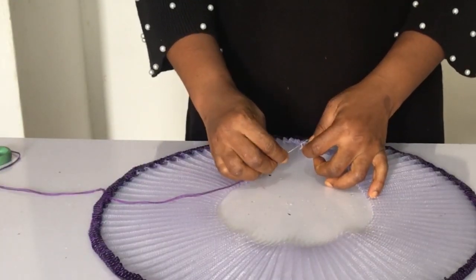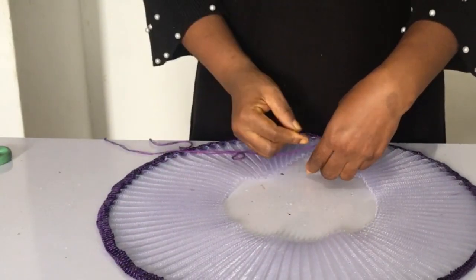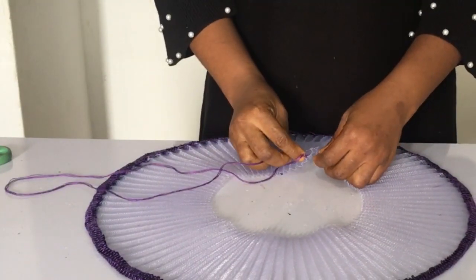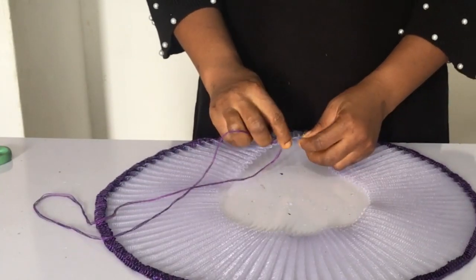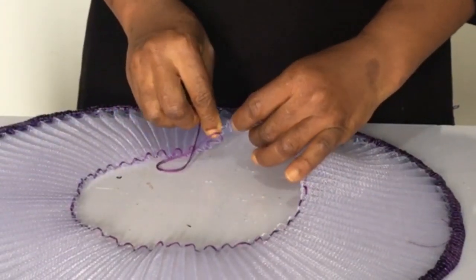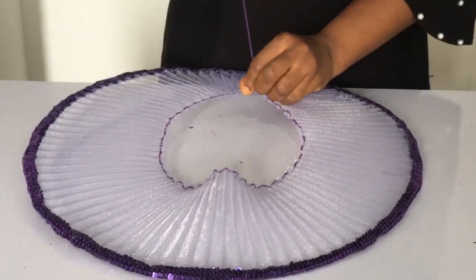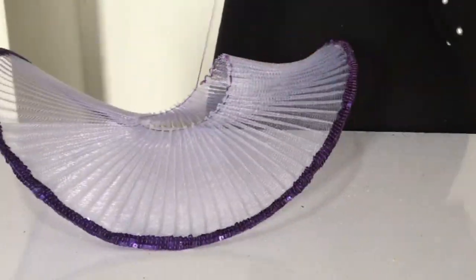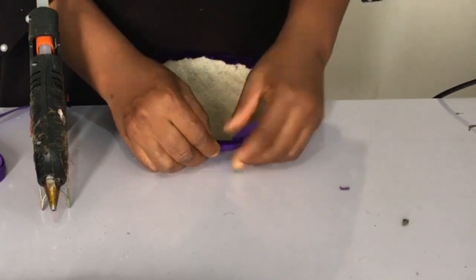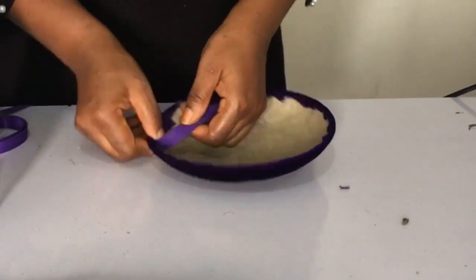Now we get our needle and thread and we're going to do running stitches on the crinoline over there. First of all you've got to tie it — making it loop. If you didn't catch that, please reverse back to see how to tie it before starting the running stitches. I've done the running stitches all round — now see what happens when you pull the thread: it gathers like so. I love that.